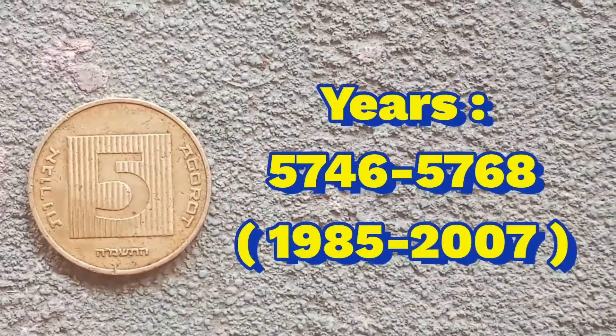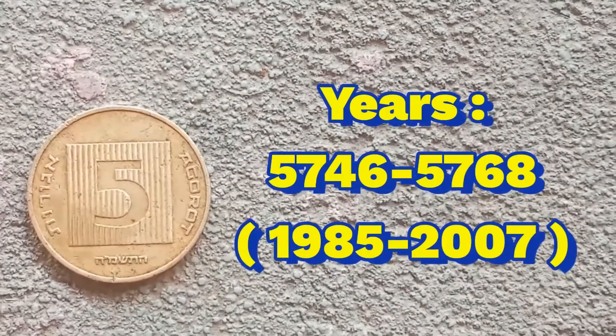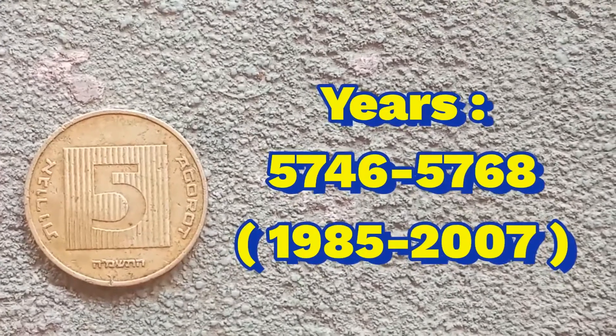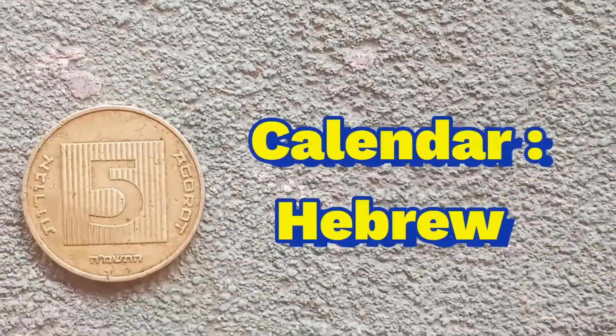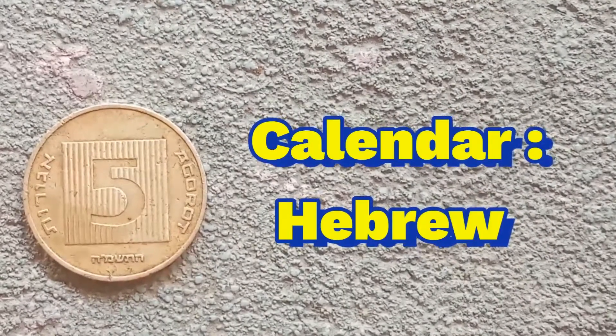The years are 5746 up to 5768, and they are from the year 1985 up to the year 2007. The calendar is Hebrew.